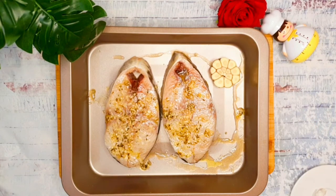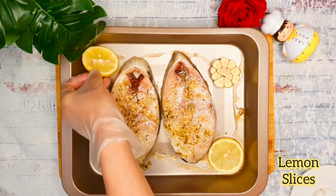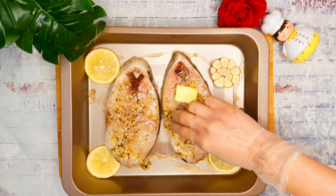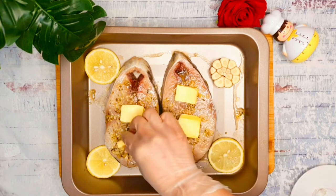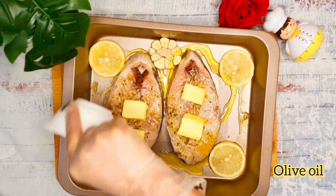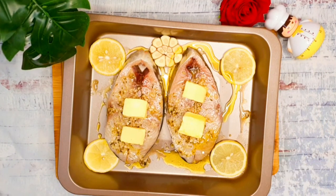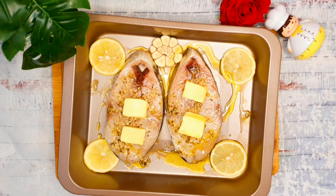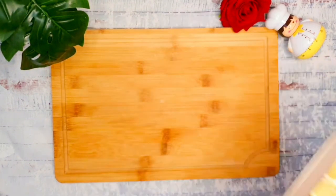Place the garlic on the sides along with the cut lemon. Now put the butter on top of the fish and drizzle the remaining olive oil on the sides. Bake covered in a preheated oven at 180 degrees Celsius for six to nine minutes.